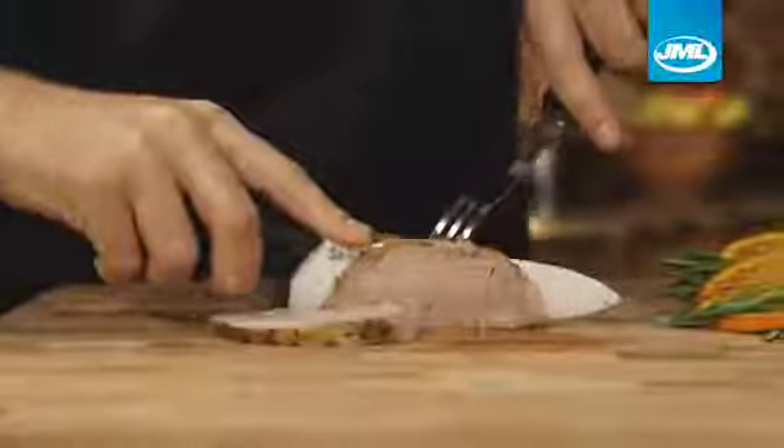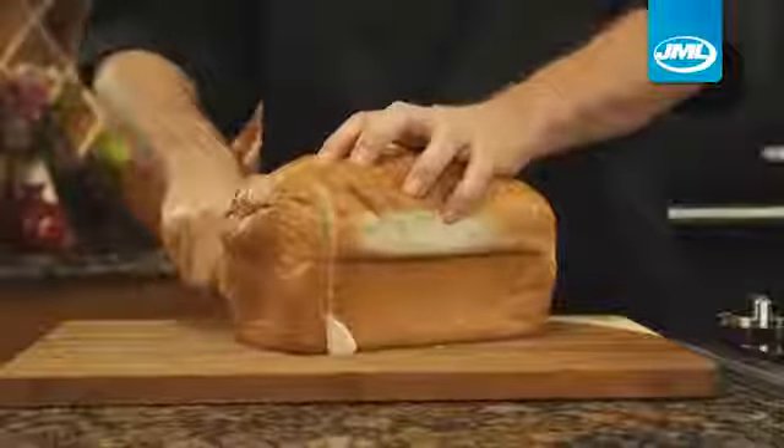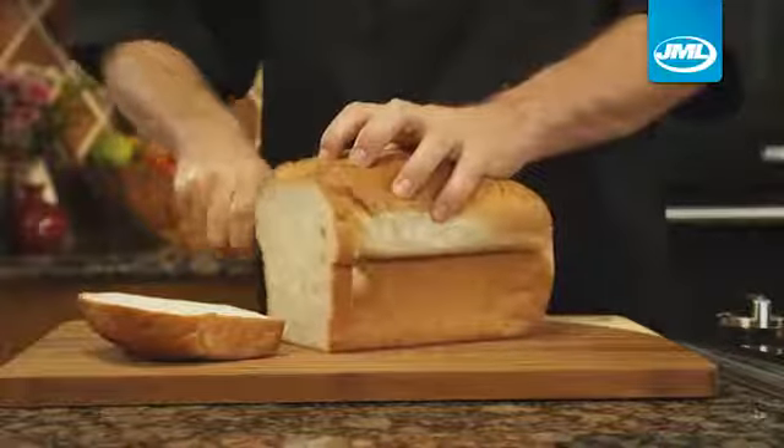Watch Shinju Blade slide through meat, glide through potatoes, and chop up veggies. Shinju Blade will slice through fresh bread, thick or thin, without ever crushing it.